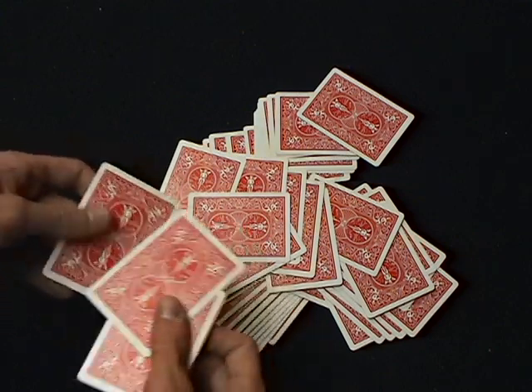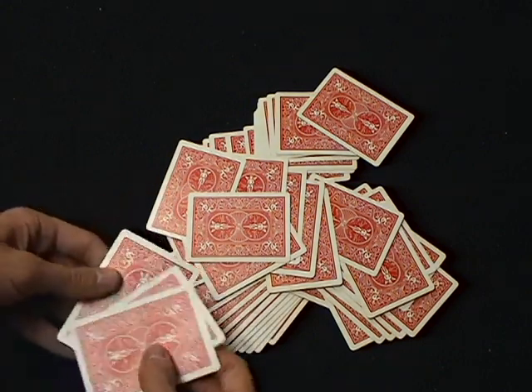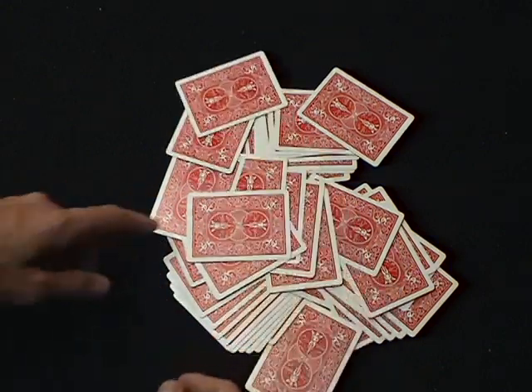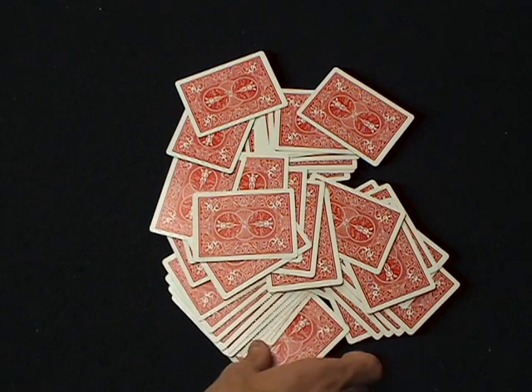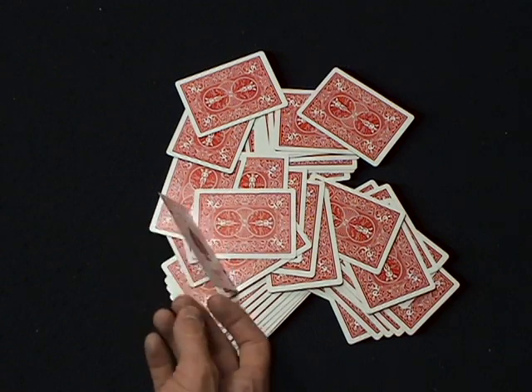Mix these up a little bit in case they're keeping track. If they actually touch your card, wonderful — just pull it out with however many you have and show them that they found it all on their own.